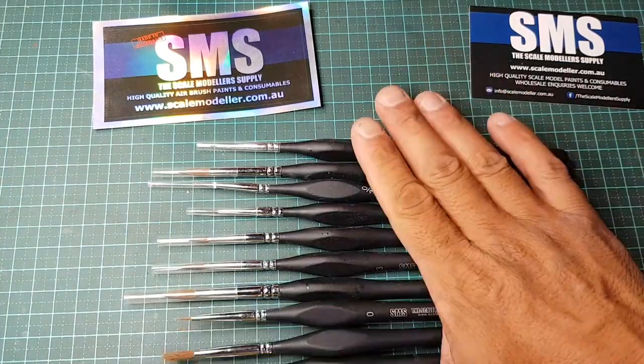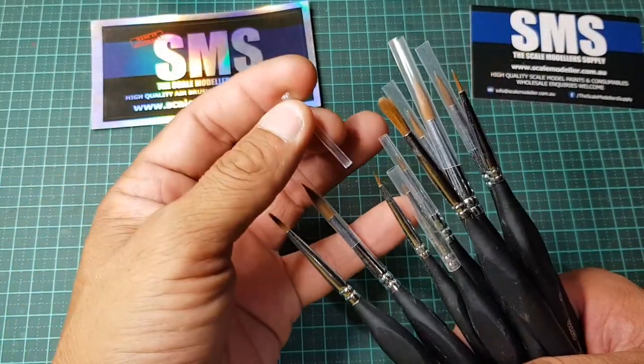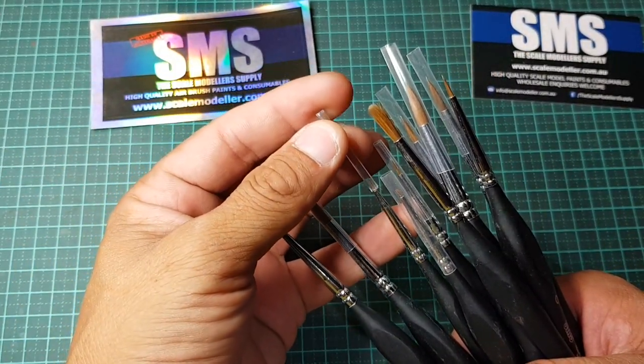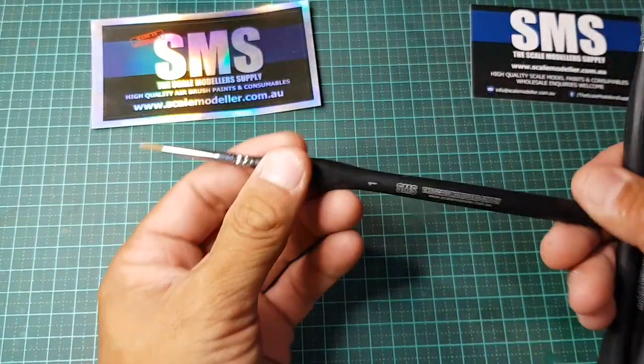So, 10 brushes — they all come with these plastic tube protectors to stop the bristles from bending. We're just going to grab a number one brush to start.